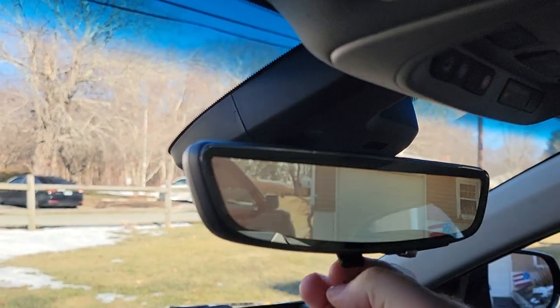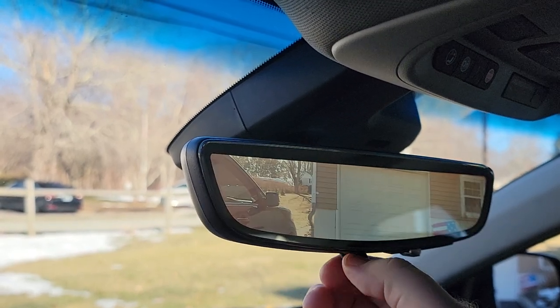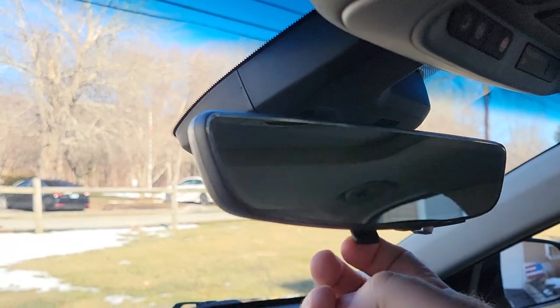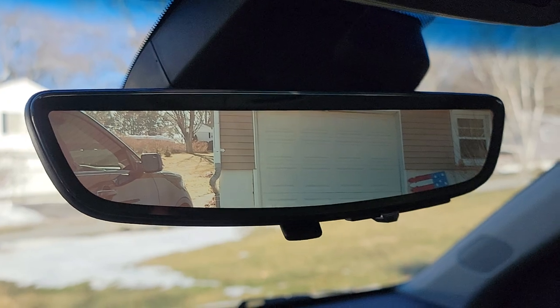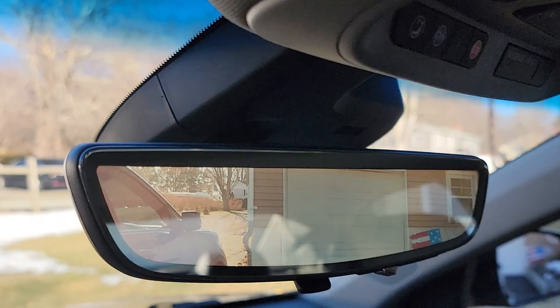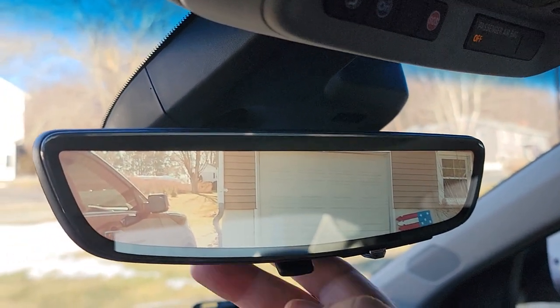You'll be able to have your regular mirror or you'll have the live view mirror. I know this isn't a detailed show-you-how-to-do-everything video — I did it last summer, it's now the middle of February.